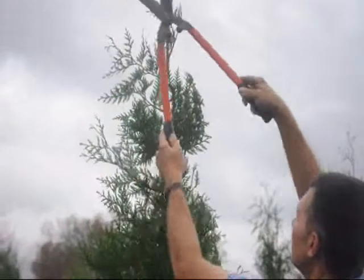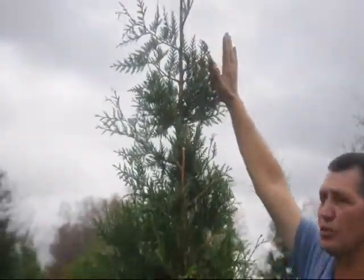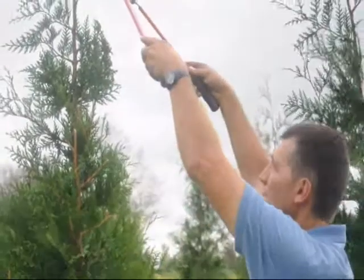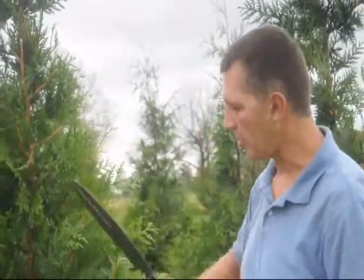You can also use trimming to control the height on your Arborvitae. As you can see, I can reach up there pretty high — my fingertips are at 8 feet. If you wanted to keep this at 8 feet, you could probably do that for quite a number of years by continually shearing the tops back hard. It will have a tendency to broaden out on you.